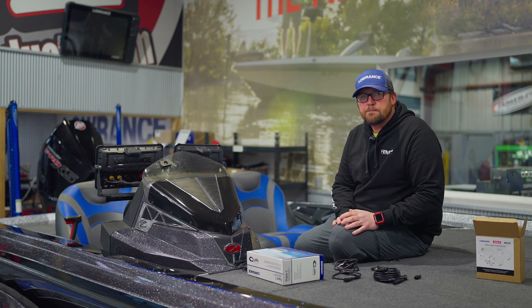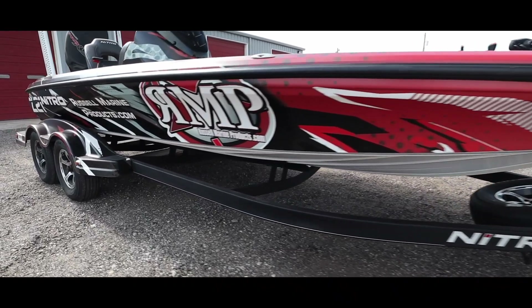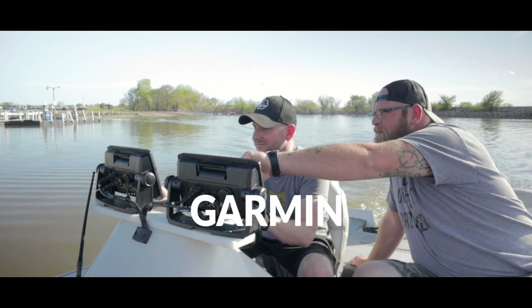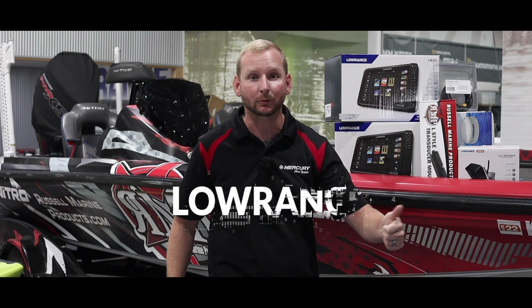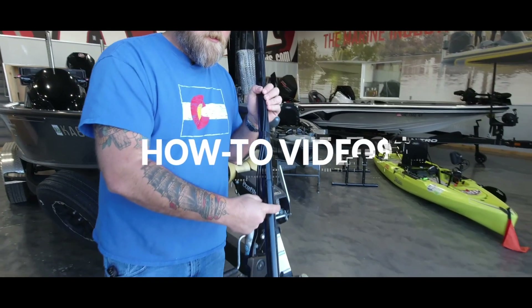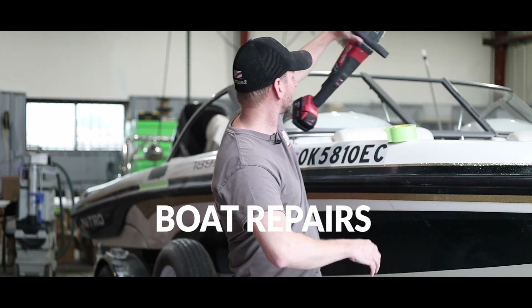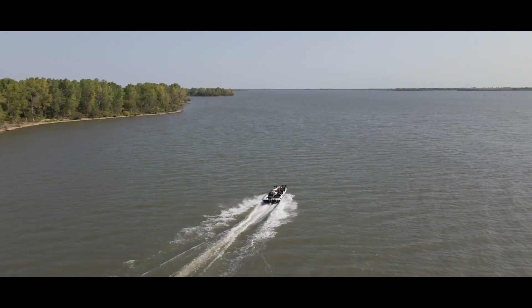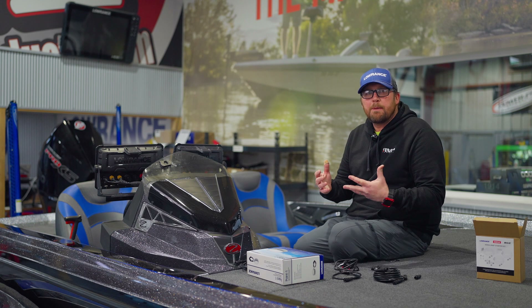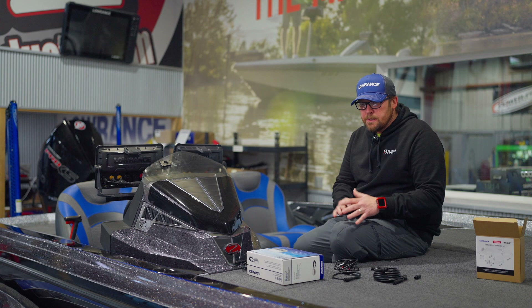Stick around, we'll show you how to do it. All right guys, so we get a lot of questions on a NEMA backbone — what that is and how to set it up — so I want to go through a little bit on this boat.